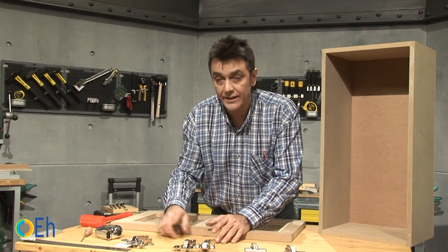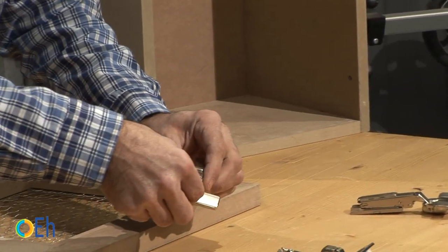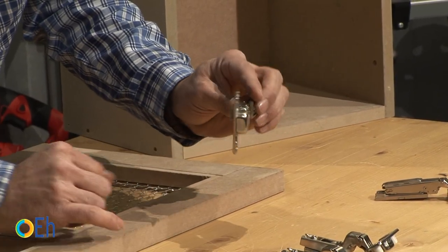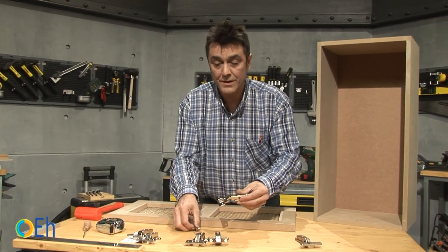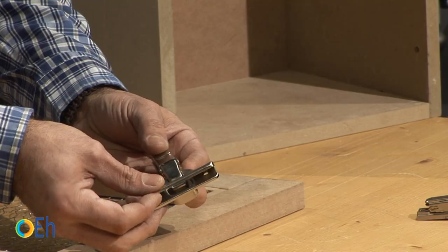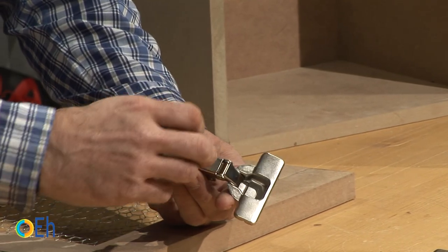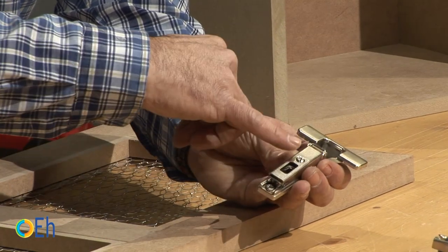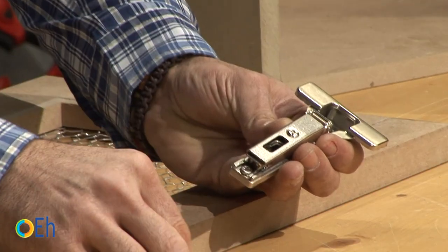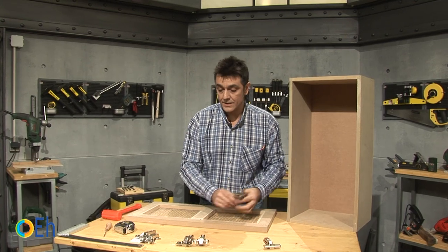If you don't like to see so many hardware on your hinges, you also have this other type. Remove this lid. Drill the same holes as before and screw it. Once all the work is done, you can place this trim in the back. All the regulation mechanisms are covered by this piece, so there will be no screw in sight.